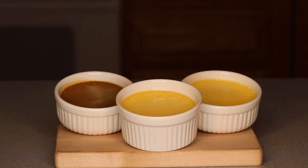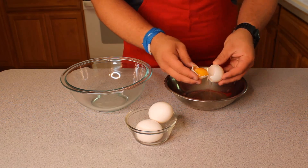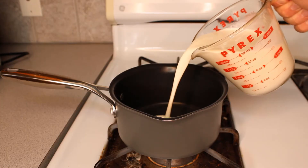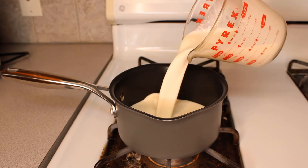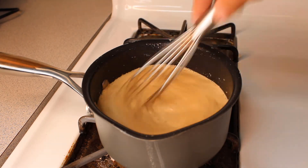So today we made crème brûlée. This recipe was super fun to make, and it actually didn't require very many ingredients. Each flavor was delicious and unique, and those are just the tip of the iceberg, because crème brûlée can have countless flavors. So feel free to try some of your own, and if you do, let me know how it goes.